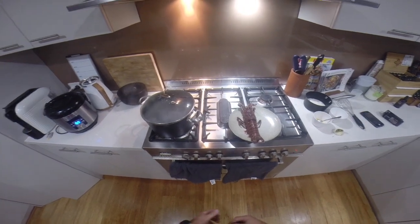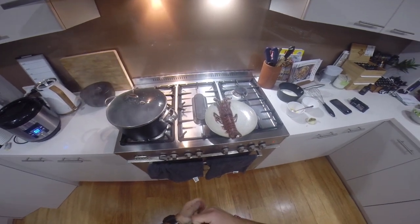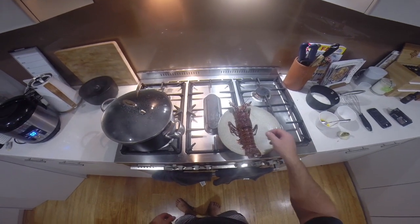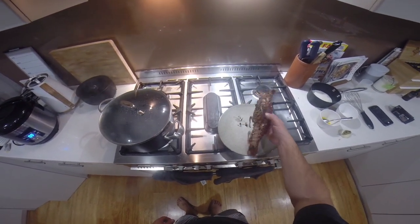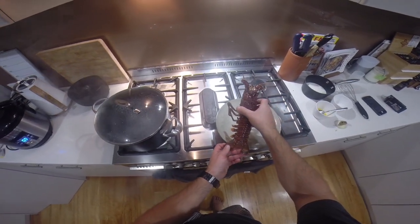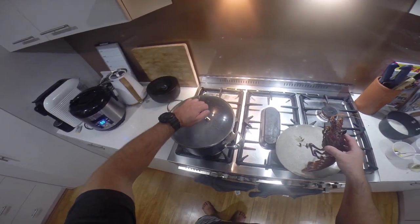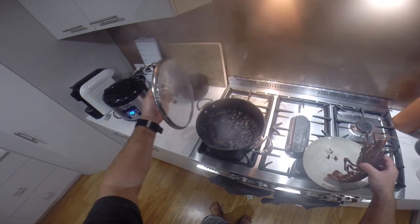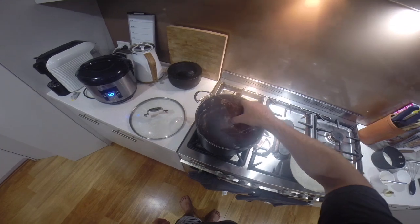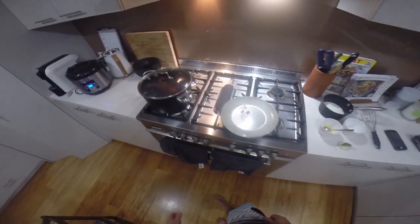Tonight I'll show you how to do Lobster Mornay. The first thing we want to do is cook our lobster — this is about a 500 gram lobster, which is pretty common for West Australian lobsters. In the pot we've got boiling water, some vinegar, and some salt. We just drop him in, put the lid back on, and give him about 7 minutes.